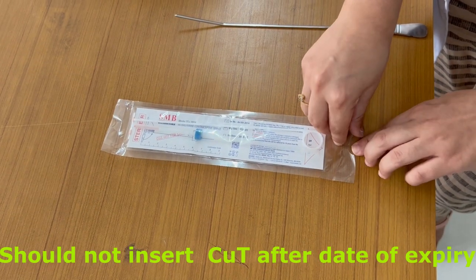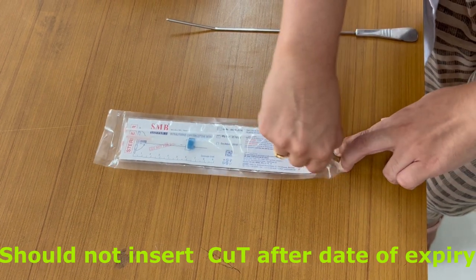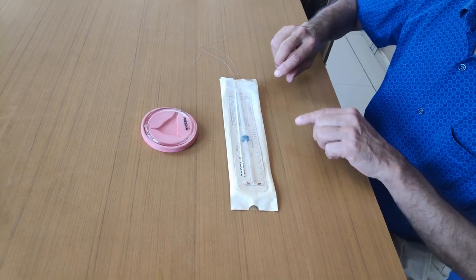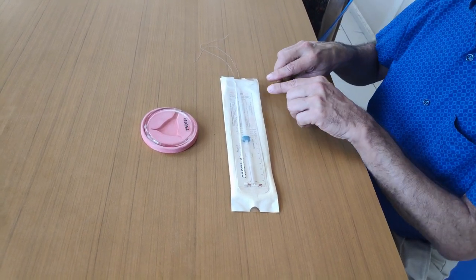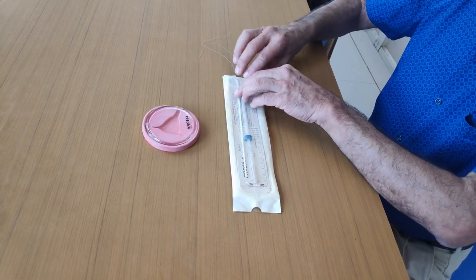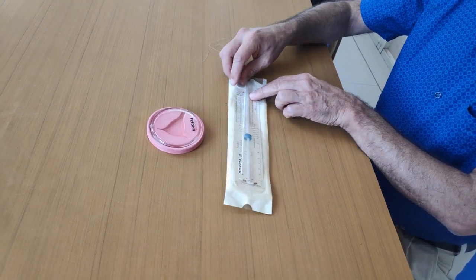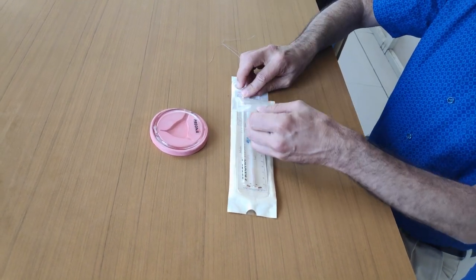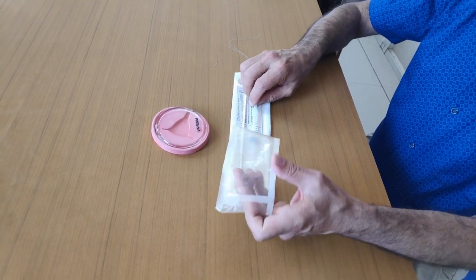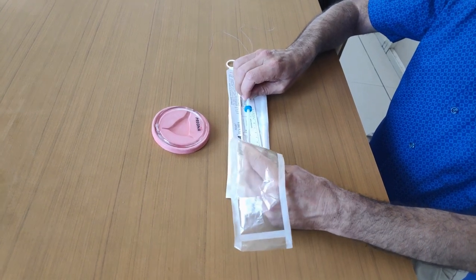First, we will open the packet of the copper T. This is the demonstration of how to open the copper T and load it. Keep the packet on a flat surface. Open from this side where the red arrow is. Open till half. Then you have to load the copper T into the sheath. It should be done by no-touch technique.